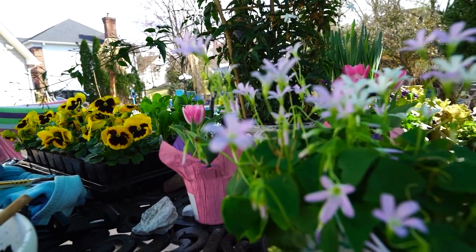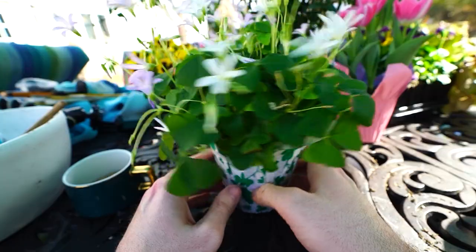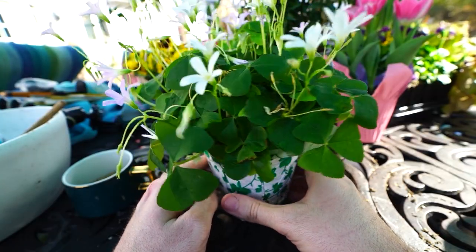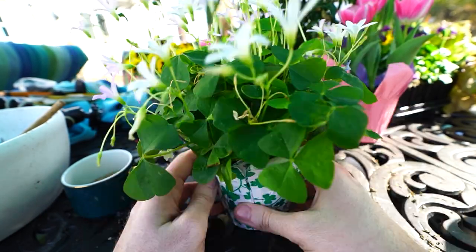Hey, what's up garden friends? Jeff here. It's that time of year, late March, getting questions about growing the shamrocks and thought we'd go ahead and talk about it.